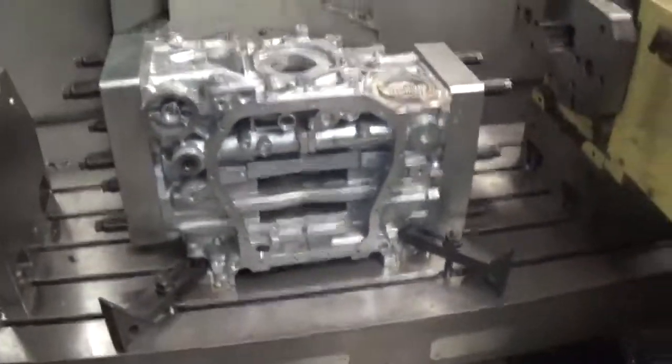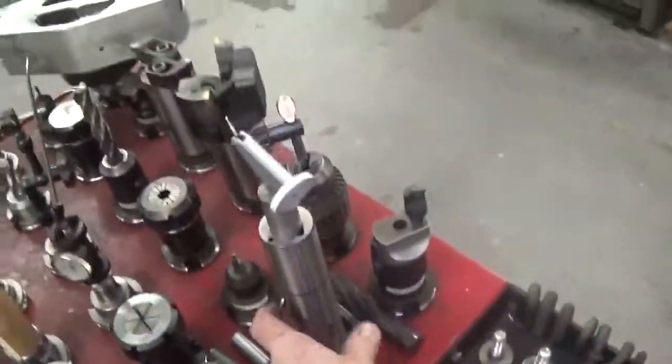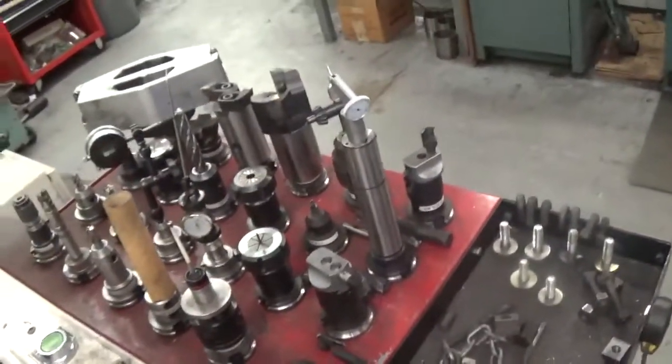I've shown the video before how I do it. This is how I center the block in the machine. I've got a tenths indicator that I run on the top and the bottom main, get them perfectly centered within less than half a thou.